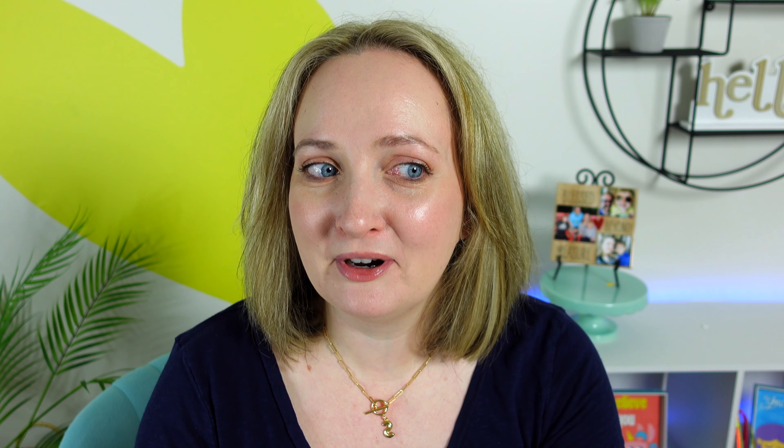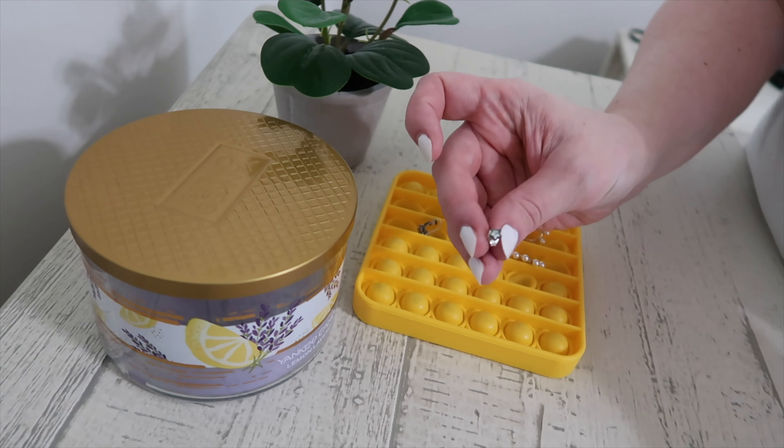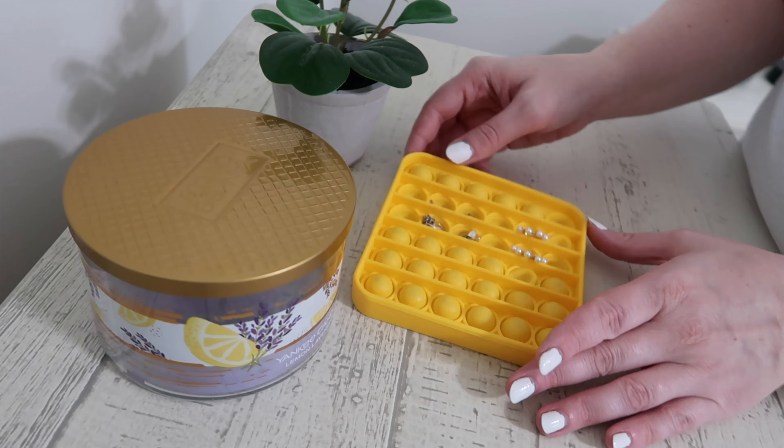I don't know about you, but I always have this problem when I take off my earrings — I don't know what to do with them afterwards. I don't want to just leave them on the desktop for them to fly away and disappear. So if you need a jewelry holder, specifically an earring holder in a pinch, and you happen to have a pop-it lying around, they work great!